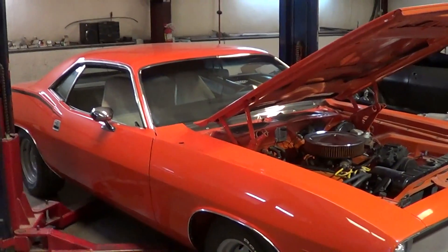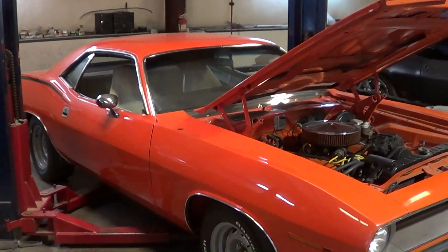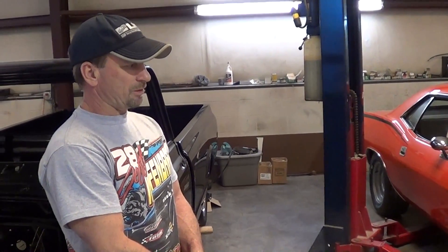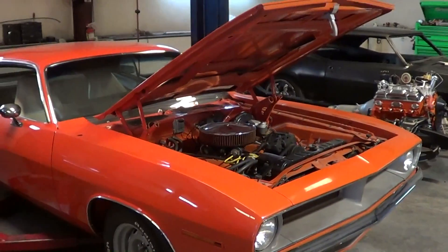Not too bad man. Tell me what you're going to do to this car — it's a good looking car. It is a good car to start with. We're going to take it and pretty much cut it up, make it what the guy wants. We're going to put a full frame under it — thinking about going with the Schwartz frame on this one. It's going to go with 335/30s on 20s on the back and 18s on the front — it's going to be a street machine.